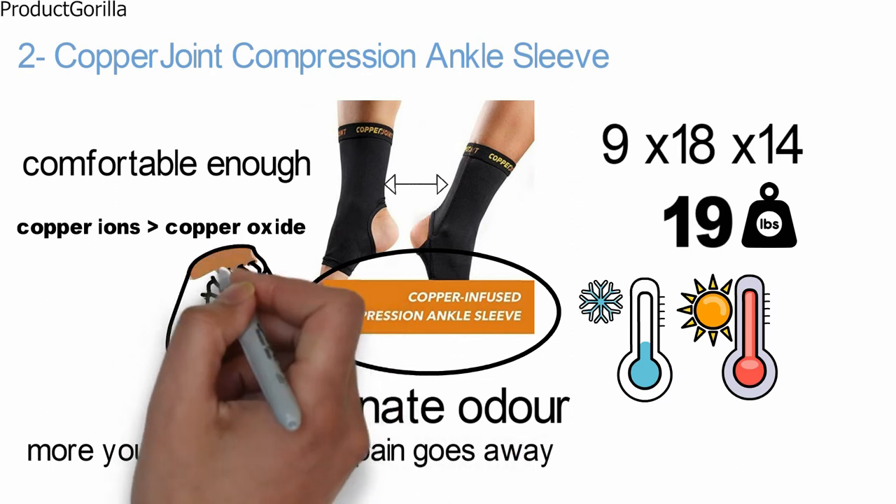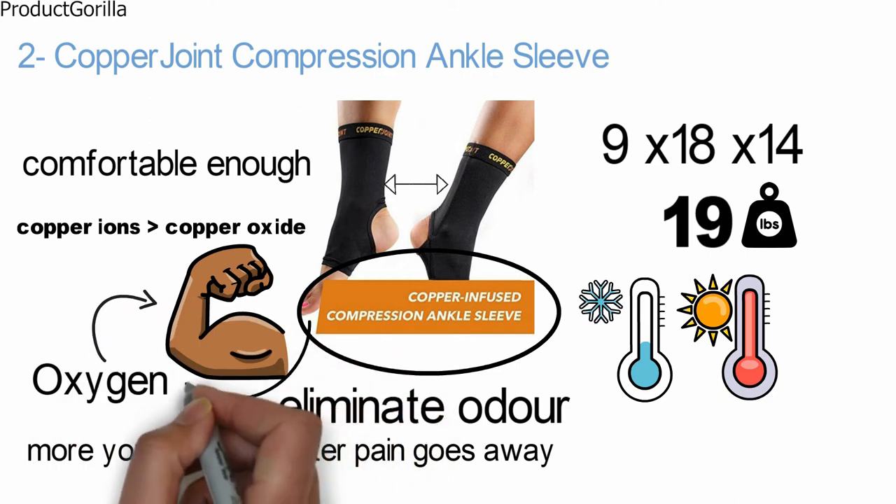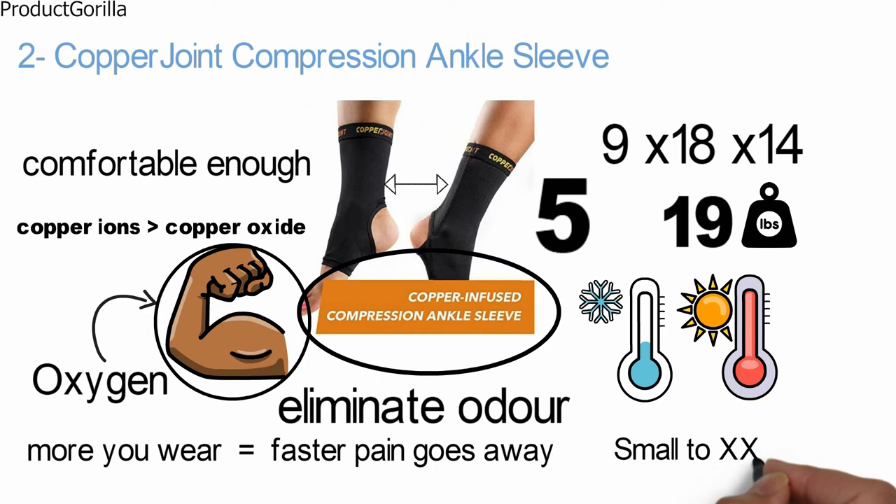The Copper Joint sleeve stimulates oxygen delivery to the muscles for augmented airflow, which enhances joint and muscle recovery and supports relief from pain and discomfort. The Copper Joint sleeve is available in five sizes from small to double XL.